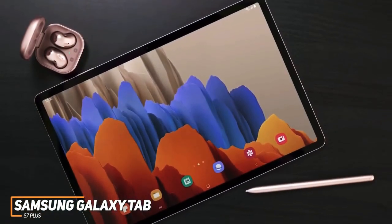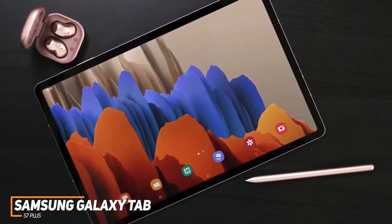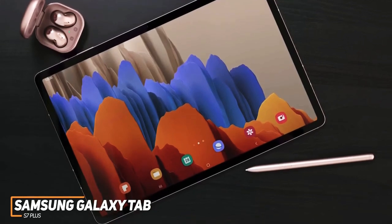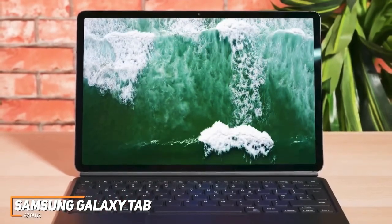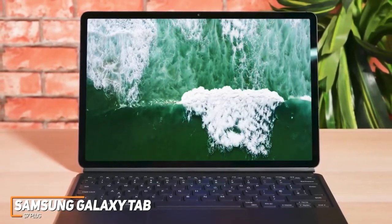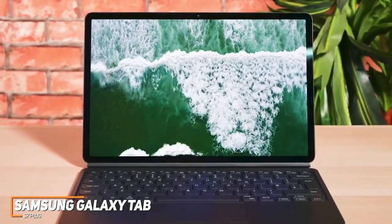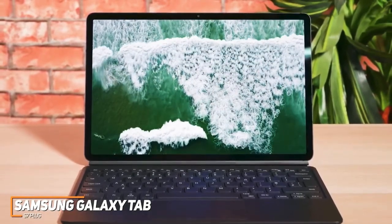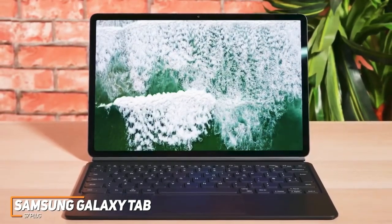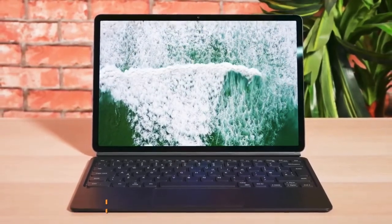It comes with a solid 128GB storage capacity, or you can opt for a more expensive configuration with up to 512GB depending on your requirements. Even though it might not offer enough power to completely replace your desktop, the Samsung Galaxy Tab S7 Plus is one of the best Android tablets on the market. It comes with a stunning screen, a 120Hz refresh rate, and a powerful processor, making it ideal for video streaming, intensive workflows for professionals, and playing games. This is a great option if you need something that can handle daily computing tasks.